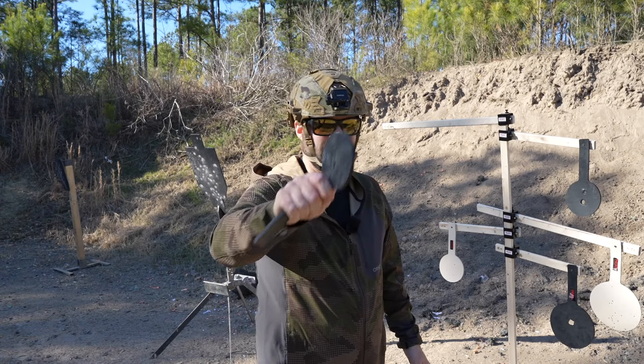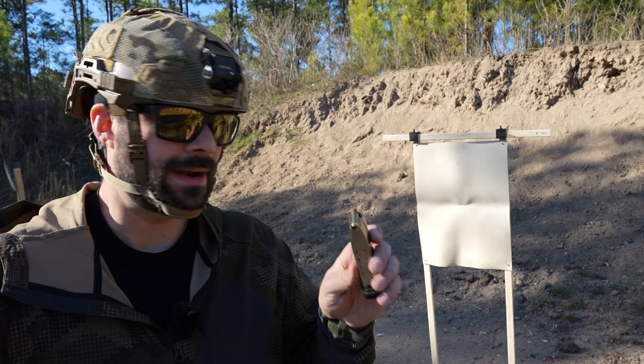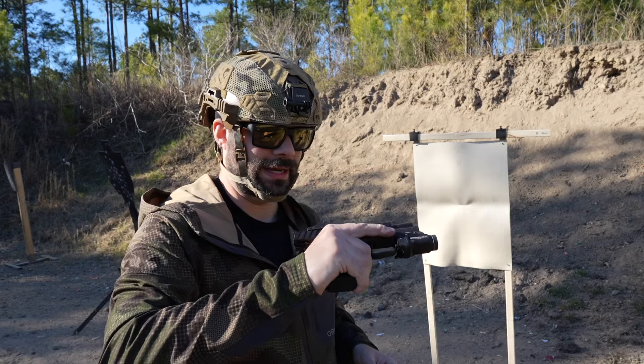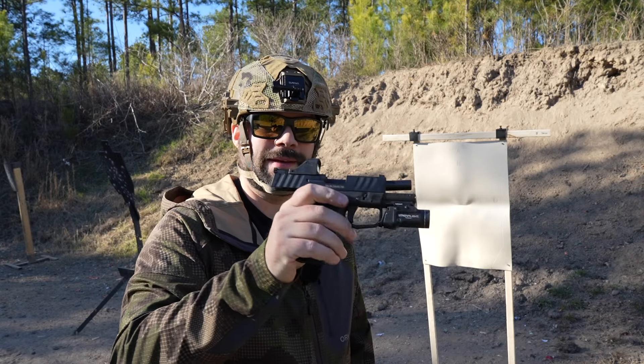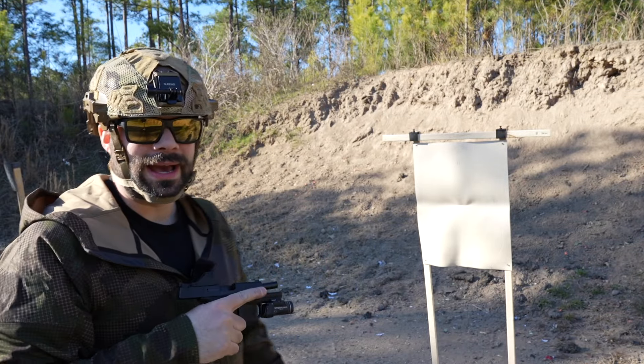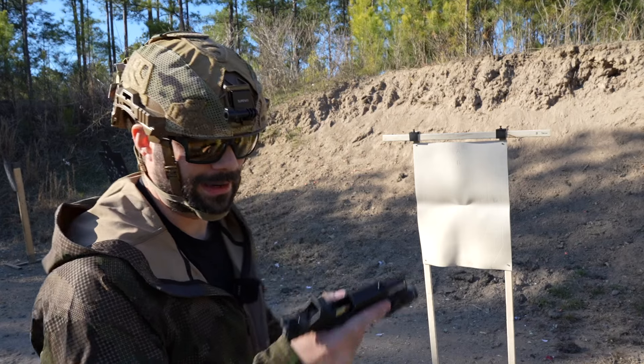Should I set up the silhouette? Let's do it. The Stoeger STR9 MC running some frangible stuff — just picked up a case of whatever was cheapest on sale — with the new Burris Fast Fire C on top. I like the silhouette; I could have flattened it a little more but we're shooting at it so who really cares — just a little bit of wrinkles.